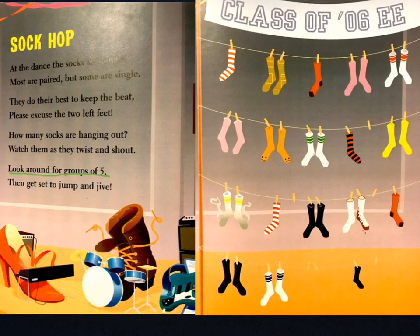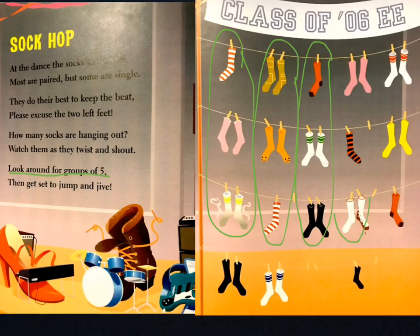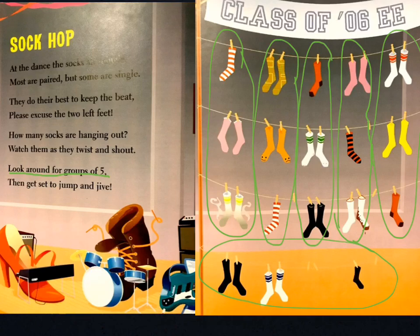How many groups of 5 do you see? I see one group of 5 there, another here, another here, another here, another here, and then one more at the bottom. So, what multiplication sentence is represented by these groups of 5? Well, there are 1, 2, 3, 4, 5, 6 groups of 5 — so 6 groups of 5 would be 6 times 5. What does that equal? 6 times 5: count by 5, you have 5, 10, 15, 20, 25, 30. 6 times 5 equals 30. So, there are 30 socks.